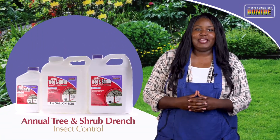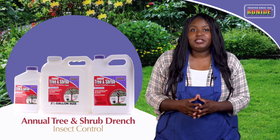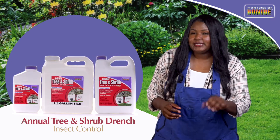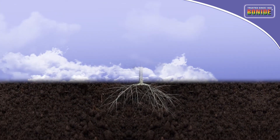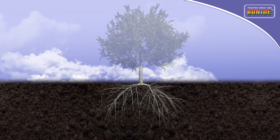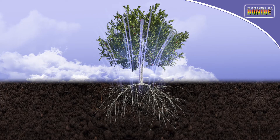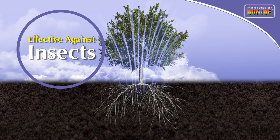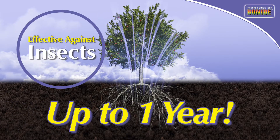Bonide's Annual Tree and Shrub Insect Control offers the ability to apply the insecticide as a drench at the base of the plant. The systemic action of the insecticide will be absorbed by the root system and will travel up to the very top of the tree or shrub to control troublesome insects for up to one full year.